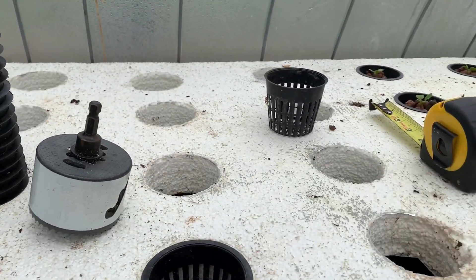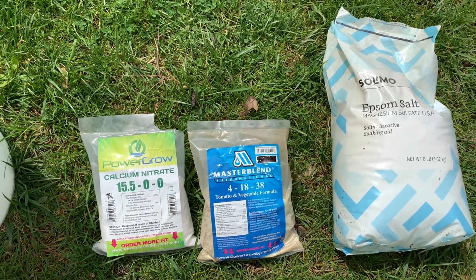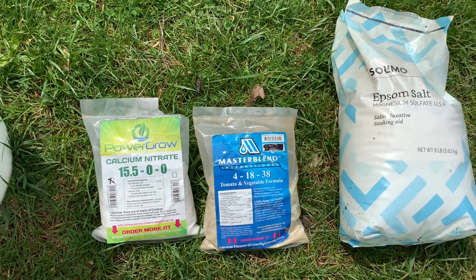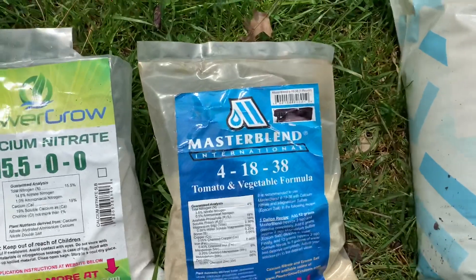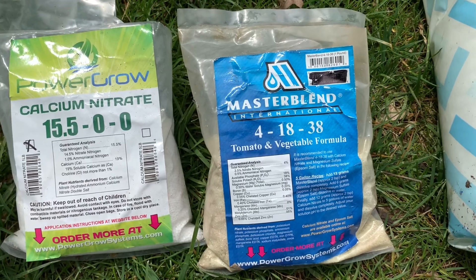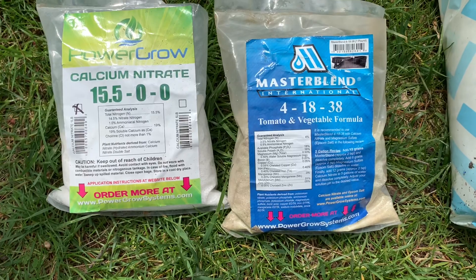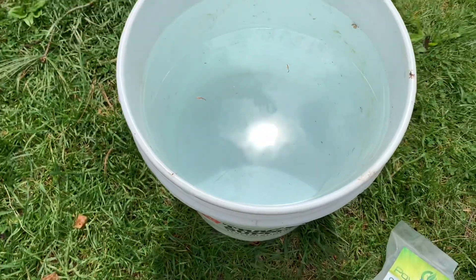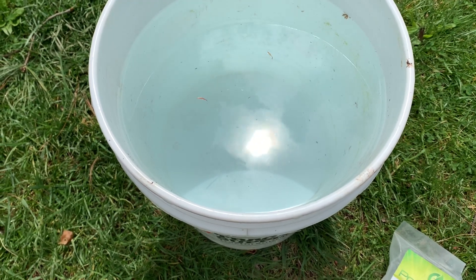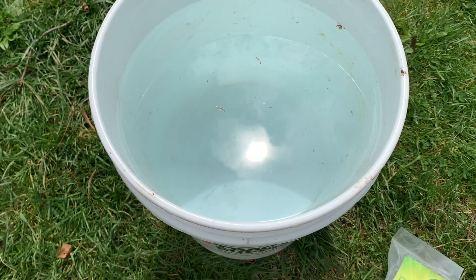Let's go over the Master Blend nutrient solution I've mixed together. Master Blend usually comes in a three-pack on Amazon and I just follow the instructions. Basically you want two teaspoons of the Master Blend, two teaspoons of calcium nitrate, and two teaspoons of Epsom salt. I follow the order it says on the packaging and mix them one at a time into a five-gallon bucket of water.